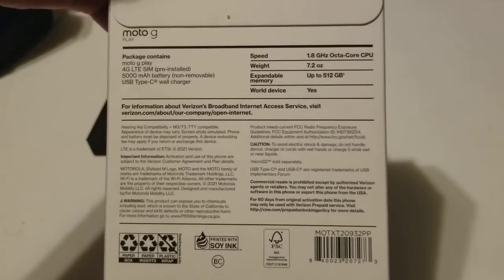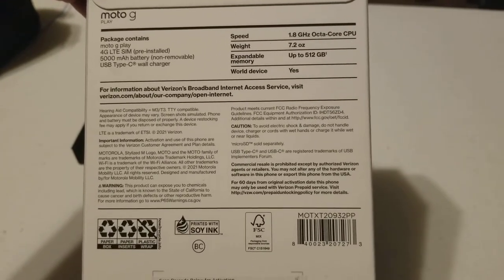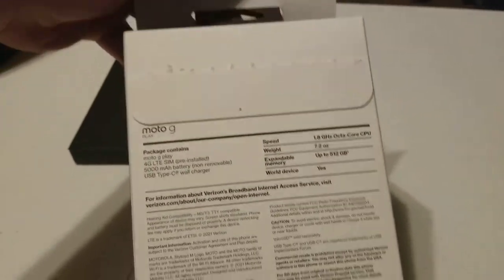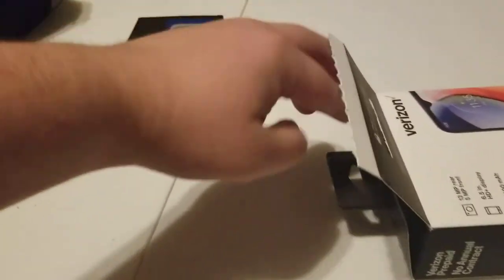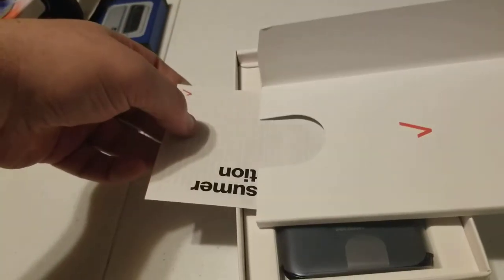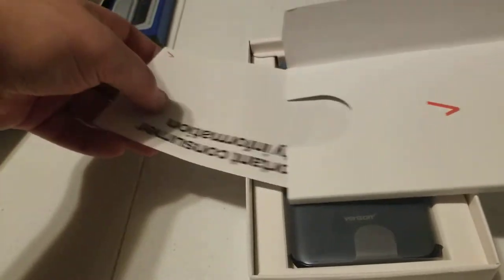I'm just going to go over this — like the speed, weight, and memory. You can pause it and read any of that. I do already have it opened up, because when I first bought it, me and my girlfriend just wanted to look at it. So it's not like it's 100% untouched, but it's basically just been looked at. Here you have your paperwork that just kind of pulls out. I'm not really going to go too deep into that — just a manual and some inserts.